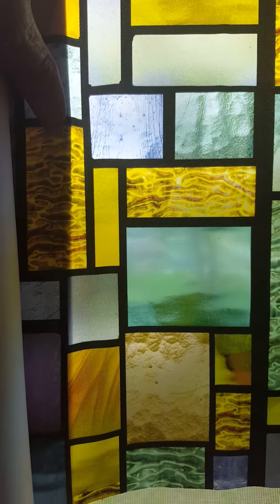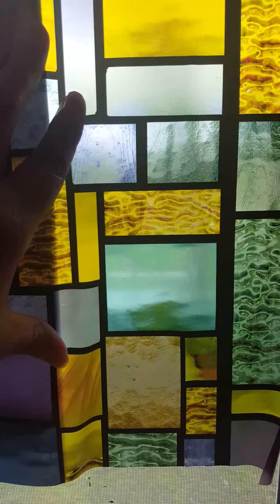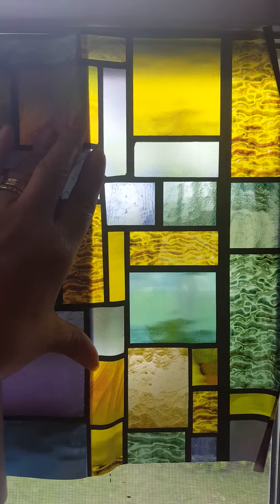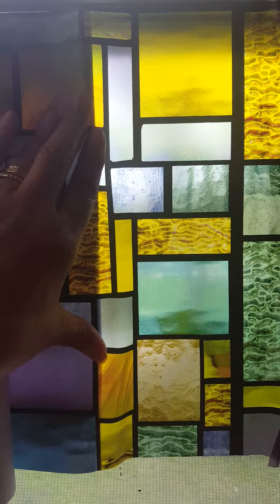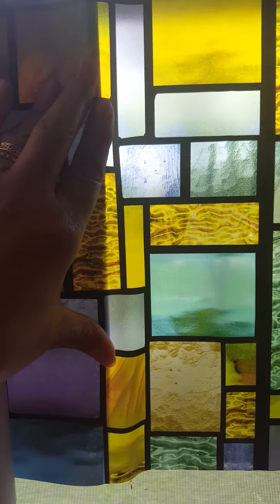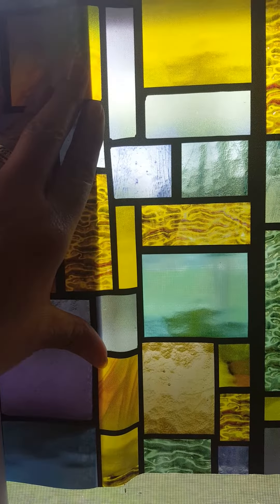As you can see up close, it's not really completely see-through. It's pretty thick and light-filtering, so it is attractive to look at. However, I do prefer being able to see outside a little bit better than this film allows.